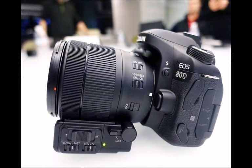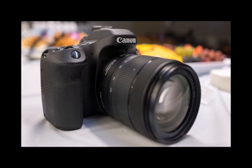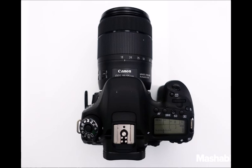Canon EOS 80D hands-on review: build and handling. Despite two and a half years having gone by since the EOS 70D's release, at first glance the physical appearance of the EOS 80D hasn't changed much. But if you look closer, you'll see Canon has made a few important changes.